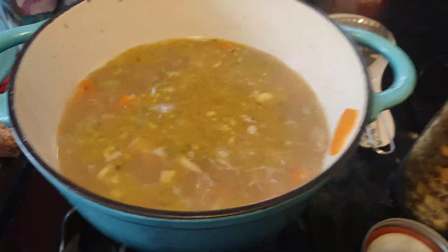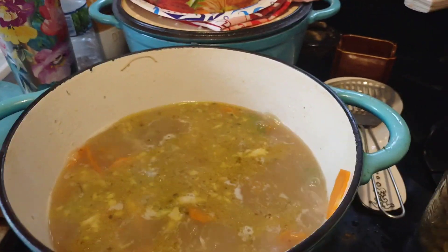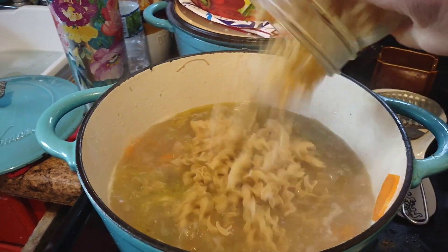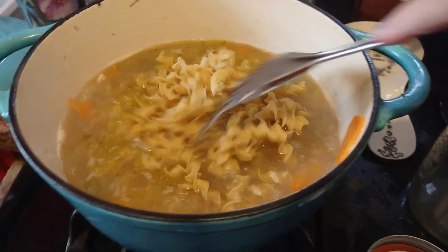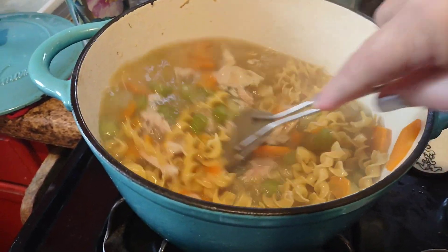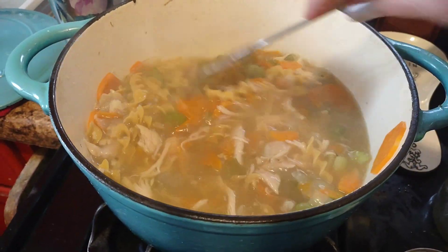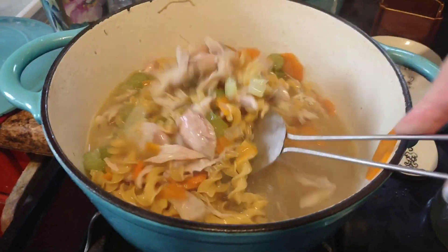Now it's starting to boil. Once it gets boiling I want to put the noodles in and boil them for about seven minutes. There's the noodles — about three cups. You can use whatever kind of noodles you want. Once the noodles are done this will be pretty thick. I've already got my rosemary, thyme, and oregano in here.